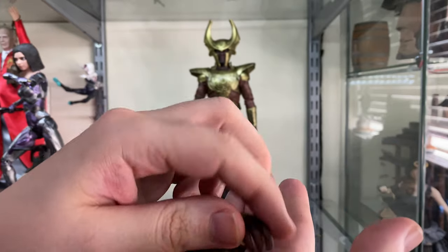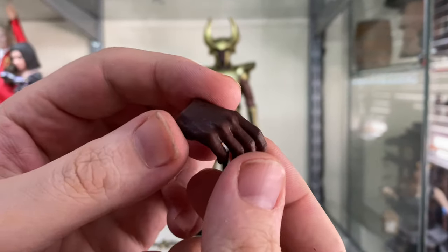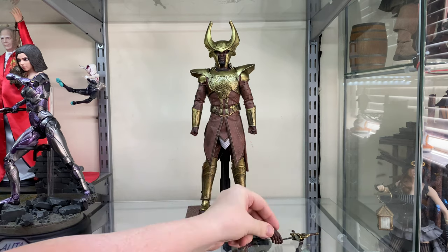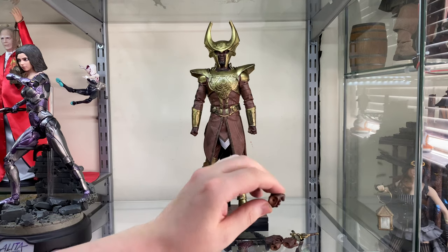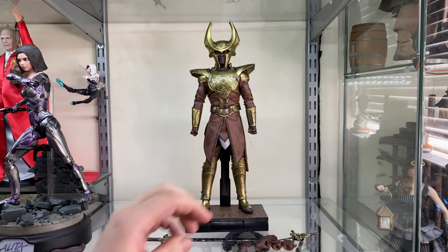He also comes with a variety of hands — sword grip hands and more — and they're fairly nicely detailed. They match the skin tone of the face pretty well too. Sometimes these hands can be stock hands that don't match the face paint, but it looks like they've gone ahead and painted these in the same colour used for the face.